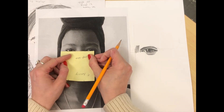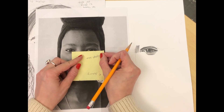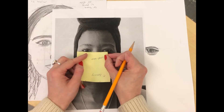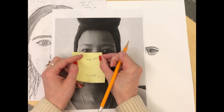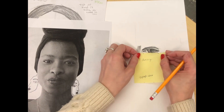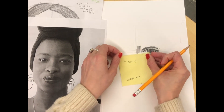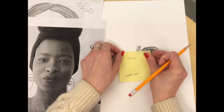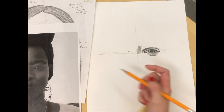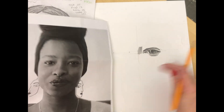If I take my measurement with my photograph, Amanda Gorman's eyes are in fact about one eye distance apart. So I'm going to take that one-eye measure from the drawing and go along my center line for the eye — that's going to be the distance to the left eye.